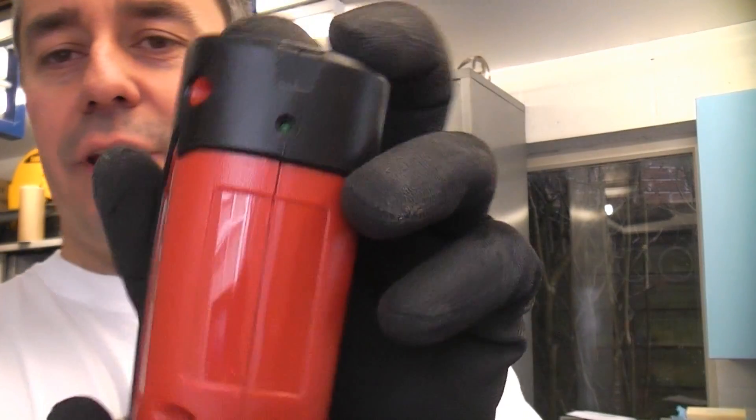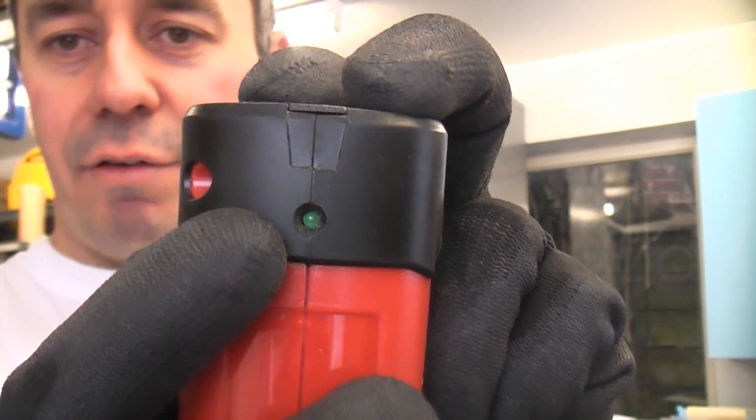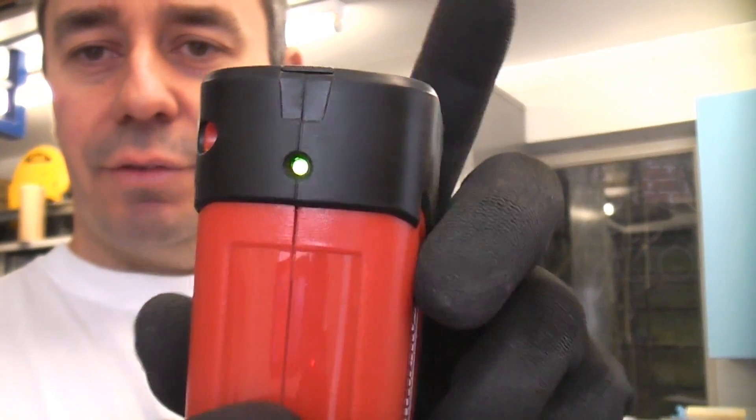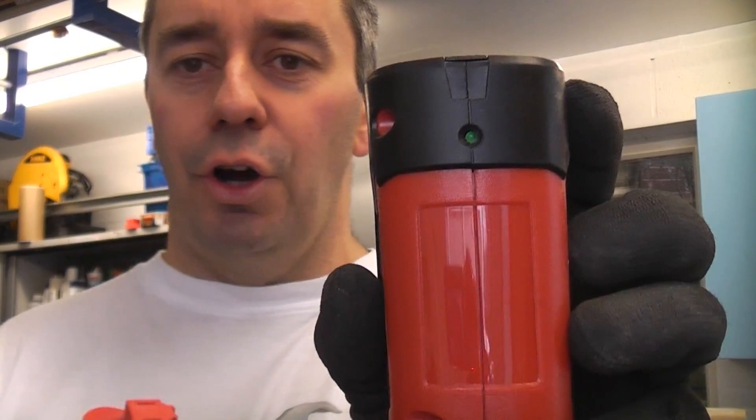If we plug this battery in, which is nearly flat, it will blink very quickly telling us that the battery is flat. So it does have a visual indicator on there telling you the actual charge of the battery.